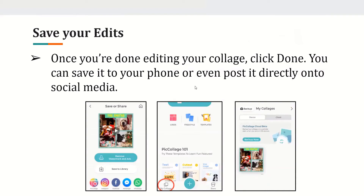Saving your edits. Once you are done editing your collage, click done. You can save it to your phone or post it directly onto social media. Once you click done, you'll see a screen showing your collage where you can either save it to library, which adds it to your phone, or directly post it to social media applications like Instagram.